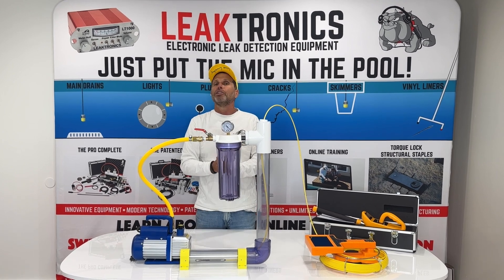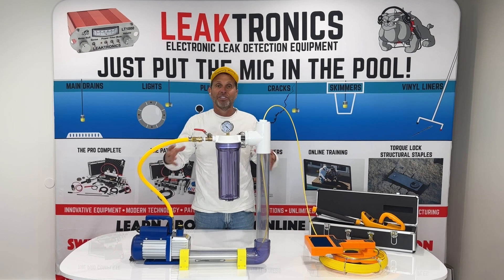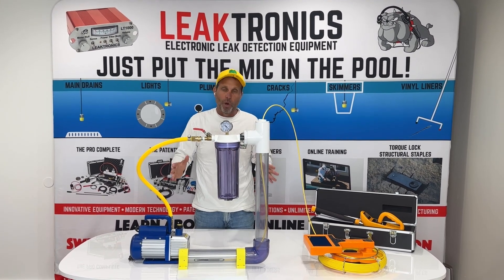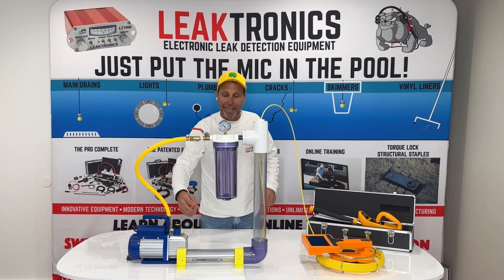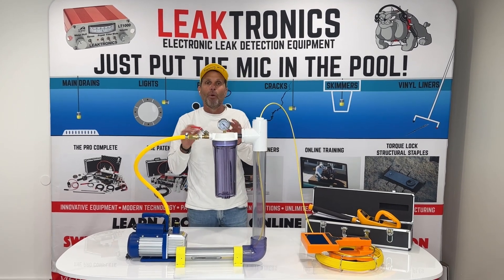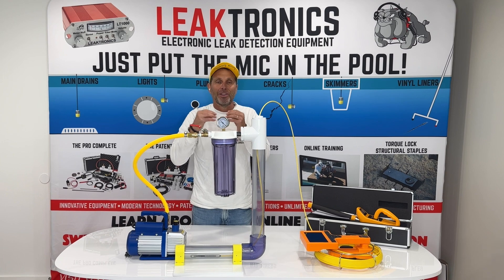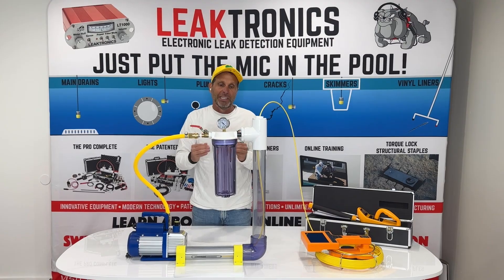We could also do this with water in the pipe. If we have a pipe that's full of water — static, not under any pressure at all, just water in the pipe — and we turn on our vacuum pump, that's going to bring air into the pipe. You're going to see boiling. When you get to the point where the boiling stops, you've passed the leak. When you come back a tiny bit — an inch — you'll see where that boil happens again. That's when you know you're 100% over the leak.